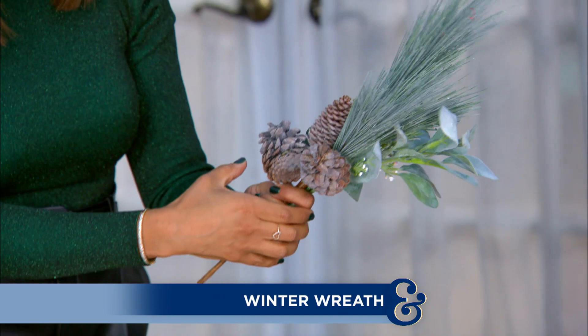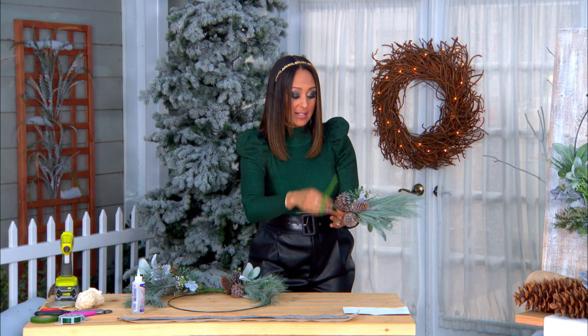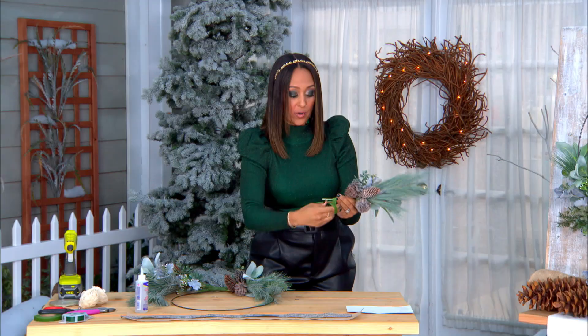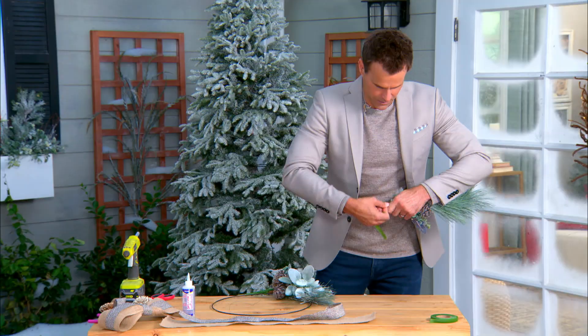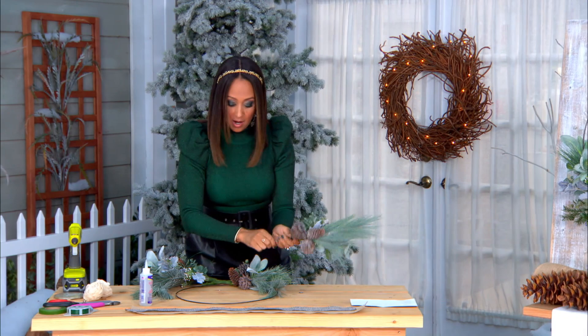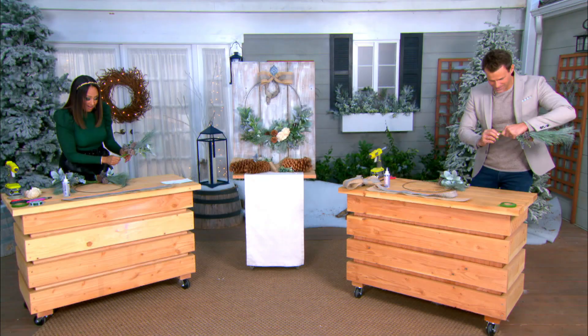The easiest way to attach your greenery onto your hoop is to make it into a bouquet first. If you just glue it, it's going to fall off and slip. We want these to last, so a little floral tape will do the trick. Making this gorgeous bouquet — just want to make sure it's really tight and together, unless you're like me and pull it so tight that you rip it in half!